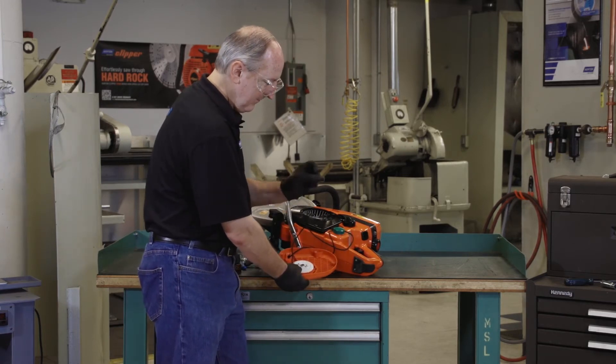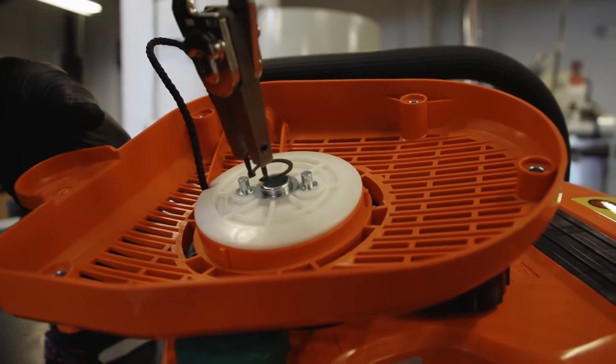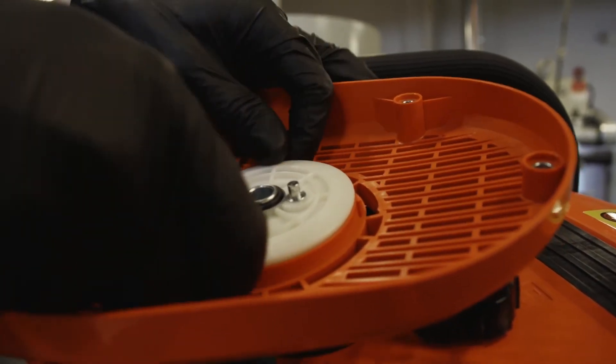Reattach the spacer, then reattach the snap ring. Make sure it's firmly seated in the groove.